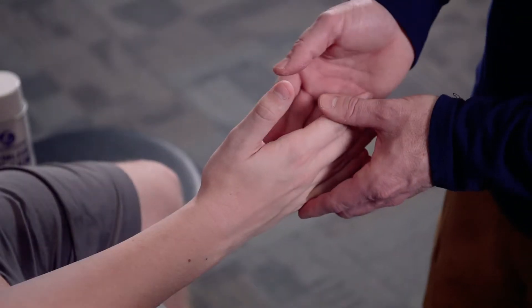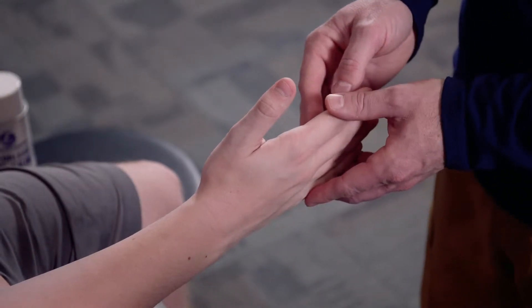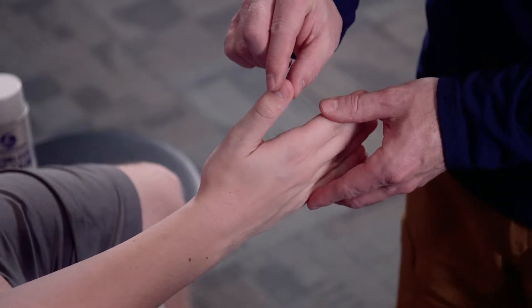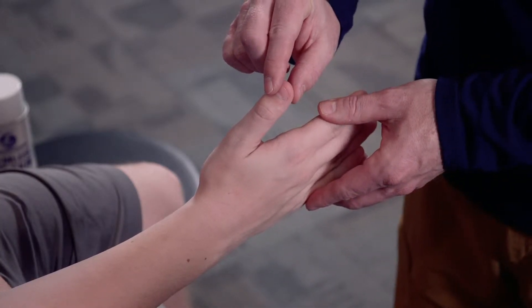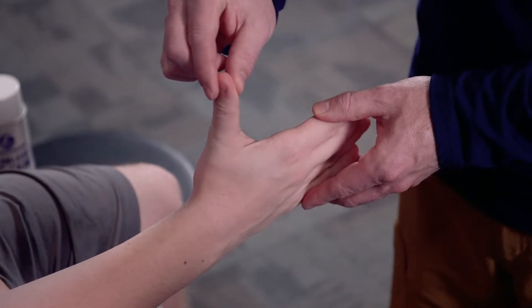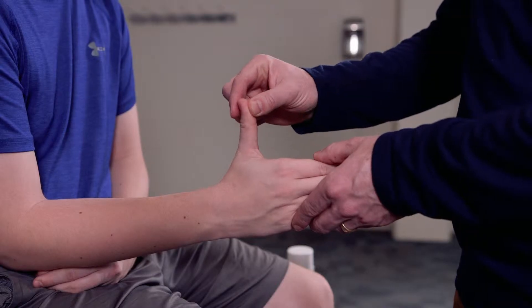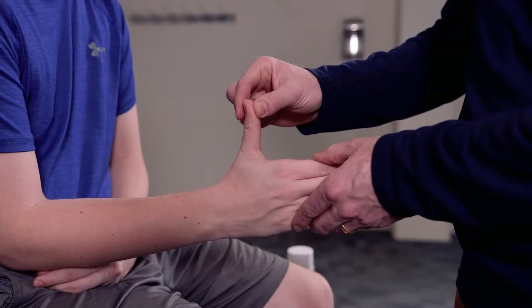So in taping the thumb, it's actually one of the more challenging tape jobs that we're going to do. The reason it's challenging is the motion that we're trying to prevent is going to be either hyperextension or abduction of the thumb.